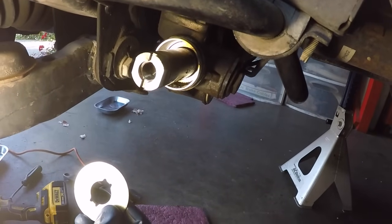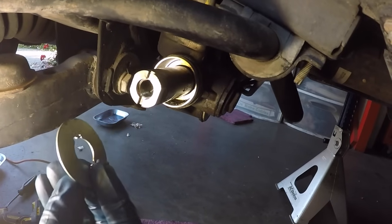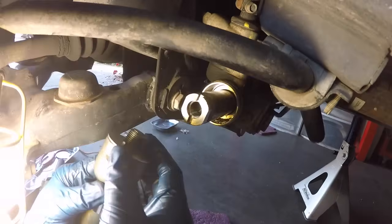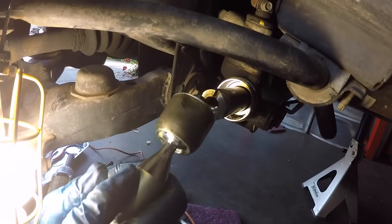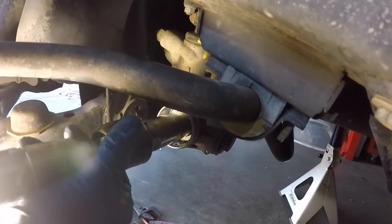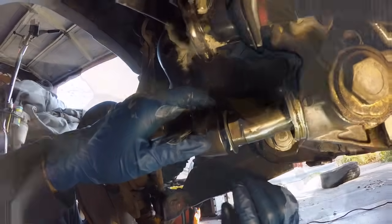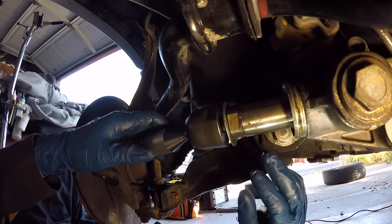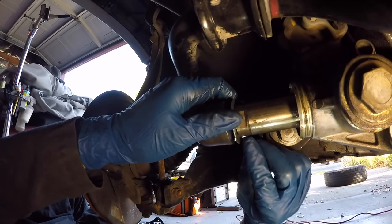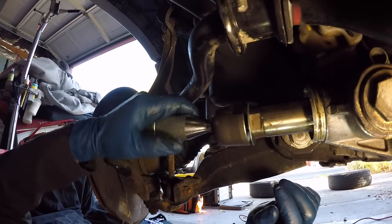We're ready to get the new tie rod in. You have to first put the claw washer on so the little tabs face the steering rack shaft — they go into the slots on the shaft. Put it on the inner tie rod and start screwing it in, and as it gets closer make sure those claws fit into the grooves of the steering shaft. Now I have the inner tie rod partially screwed in and I'm making sure the claw washer tabs are in the slots of the steering shaft, then screw it in until it bottoms out.